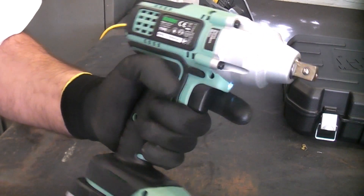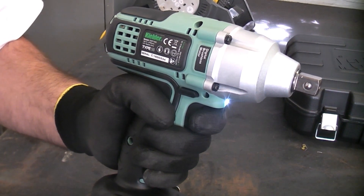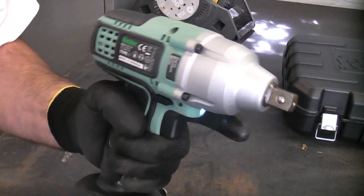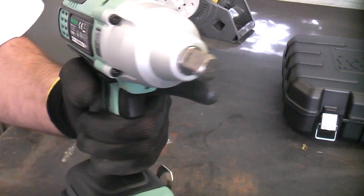This impact wrench also has a variable speed trigger which goes from zero to 2,750 revolutions per minute, and it has an electronic brake — so as soon as you let go of the trigger, the machine stops immediately.